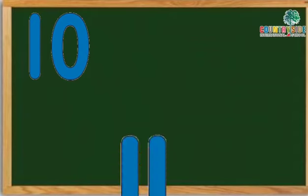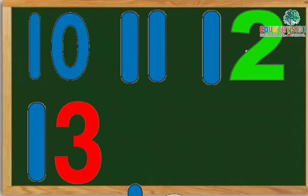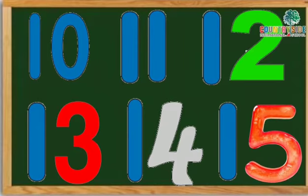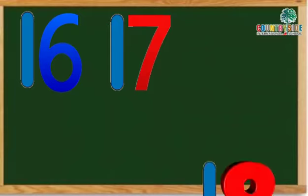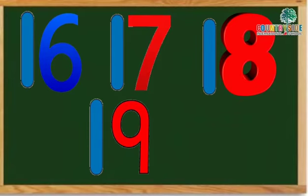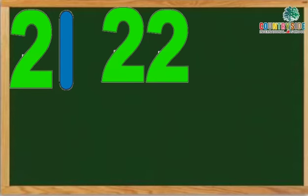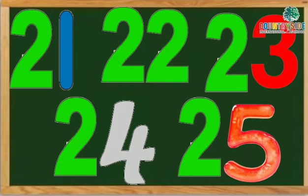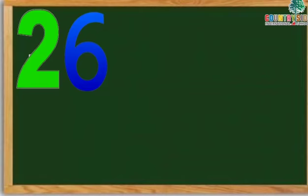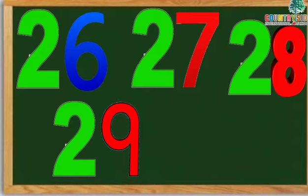After 9 comes number 10, followed by 11, 12, 13, 14, 15, 16, 17, 18, 19, 20, 21, 22, 23, 24, 25, 26, 27, 28, 29, 30.